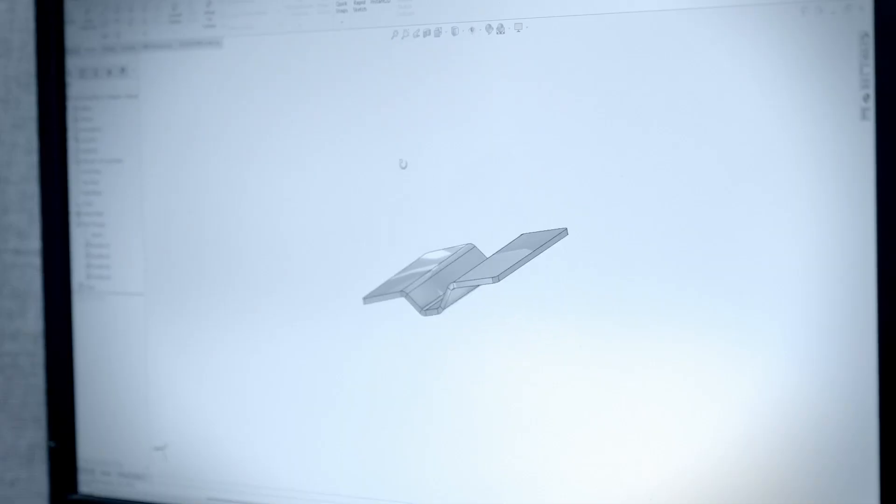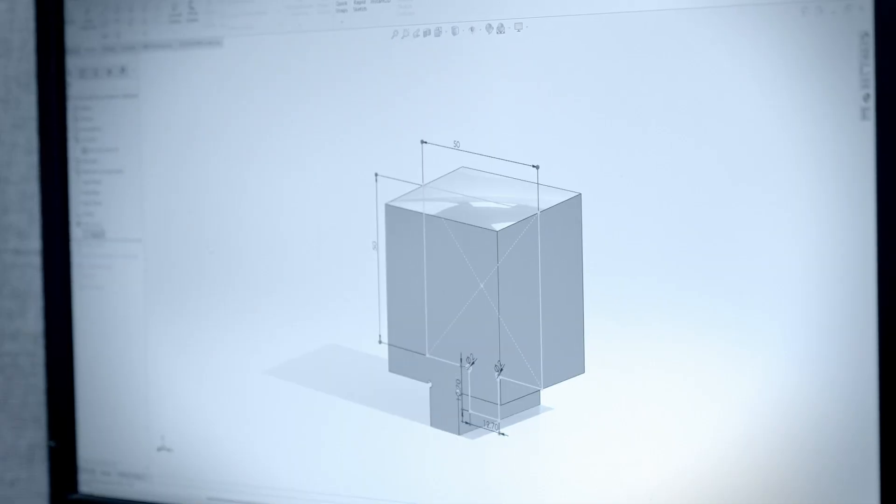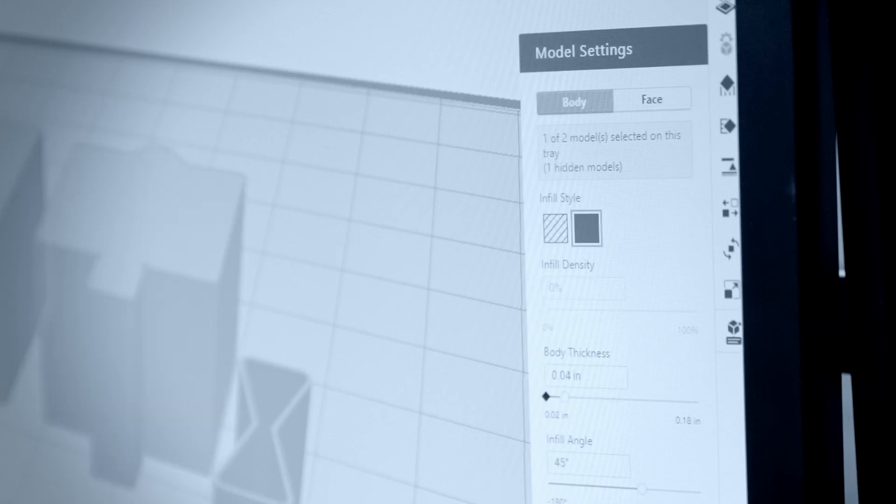We recommend designing your tool with no spring back compensation and add it in if necessary after testing. Part orientation is important because it affects the compression strength of the final part, and it also affects surface finish of the tool, which could transfer to the formed part depending on gauge thickness. It's best to print tools with solid infill and multiple linked contours in order to increase strength.